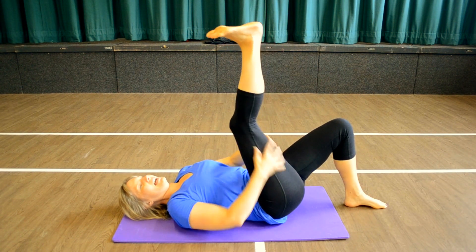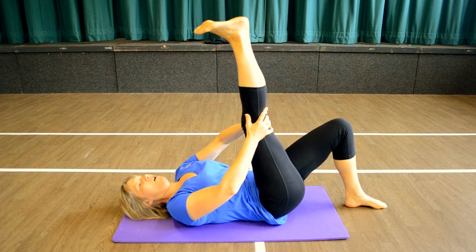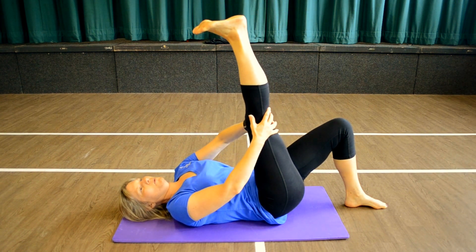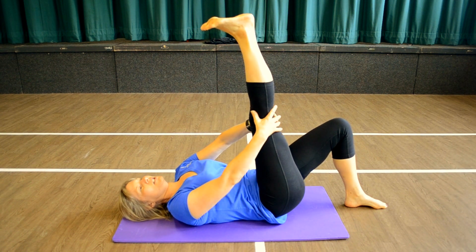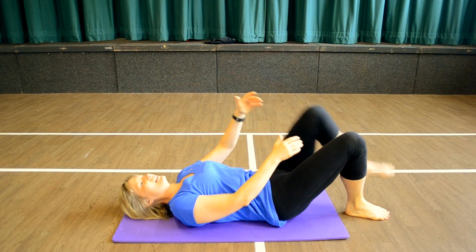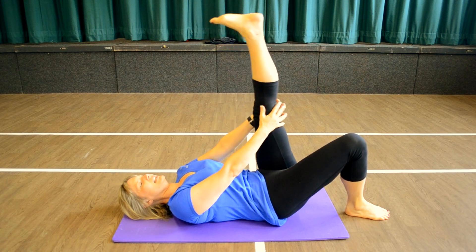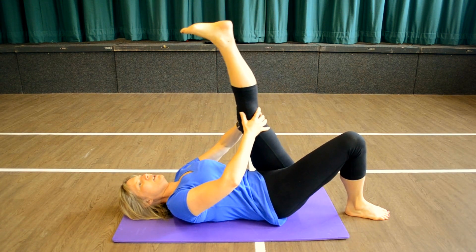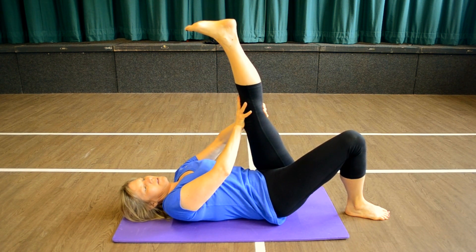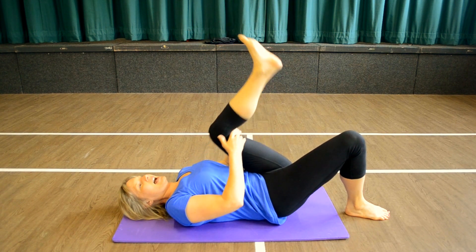Give it a rub, start bringing it to that heel stretch. One, two, three and hold. Push that heel to the ceiling all the time, ease the leg towards you, feeling that stretch in the hamstring. In and down, other side. Give it a rub, go into that heel stretch, ease the leg towards you — one, two, three and hold. Stretch that heel up, push the knee back, make sure the leg is as straight as possible. In and down.